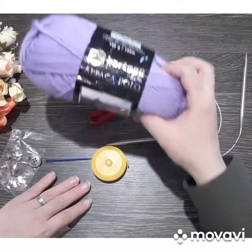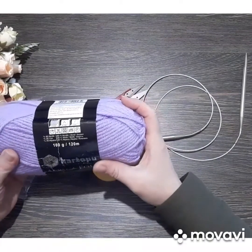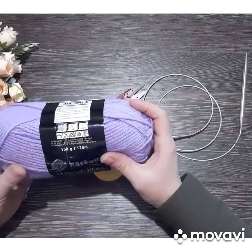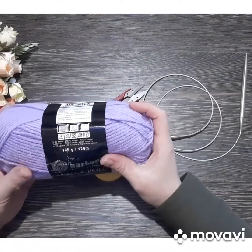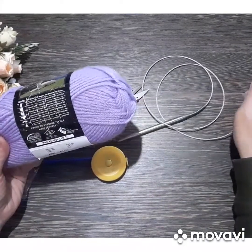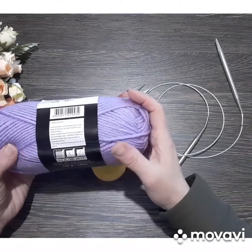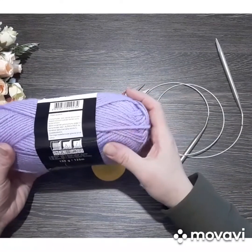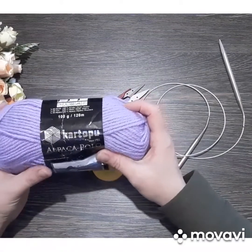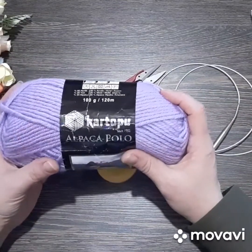Այս աշխատանքի համար մեզ հարկավոր է թել՝ հարյուր գրամը 120 մետր։ Ես այդպիսին եմ վերցրել, դուք կարող եք հարյուր գրամը 100 մետր վերցնել, ընտրությունը ձերն է։ Թելը 80 տոկոս ակրիլ է, 20 տոկոս բամբակ, 20 տոկոս այլ բաղադրիչ։ Գործելու ենք 7 համարի շղով, ես վերցրել եմ 7 համարի շուղ, քանի որ թելը թույլ է, 6-ից 7 համարը, իսկ ասեղը 6 համարով, բայց ես վերցրել եմ 7 համարը, այդ շղով ավելի հարմար է։